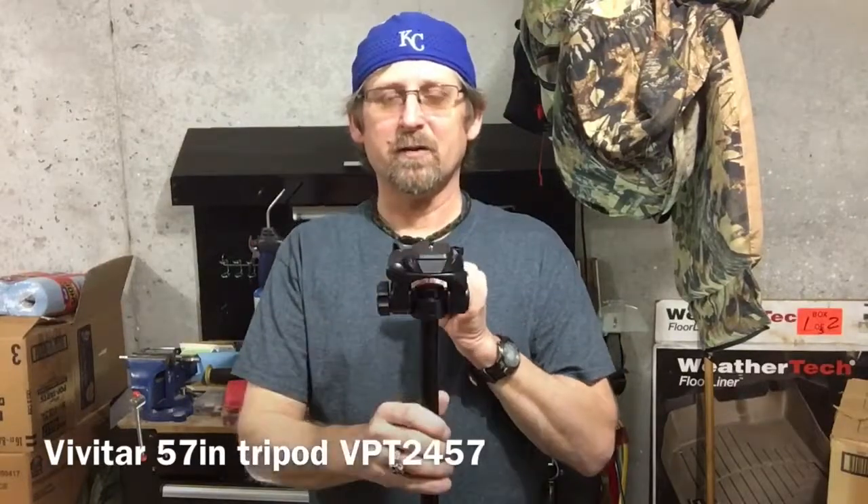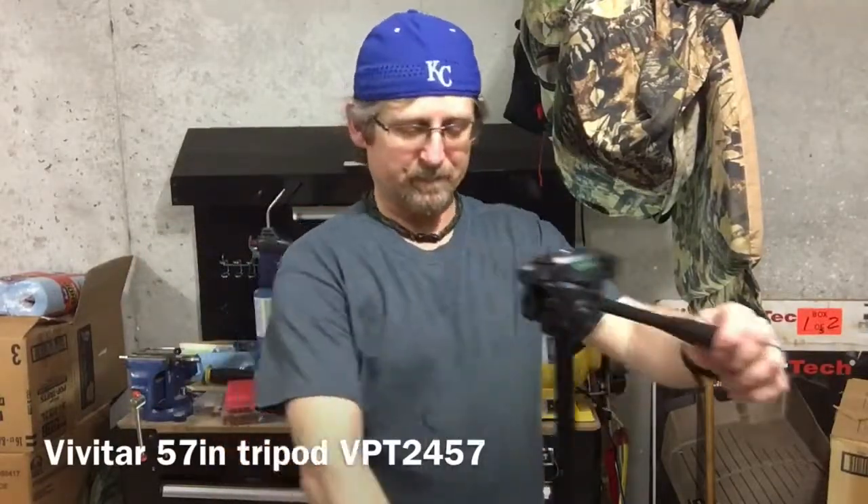I'm about 5'8" and this tripod comes right up to about here on me, so with a camera on it, it would be right about in the middle of my face. That's standing flat-footed with shoes on.